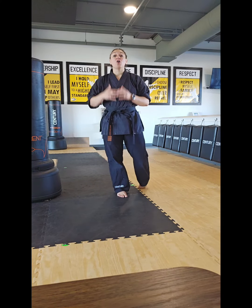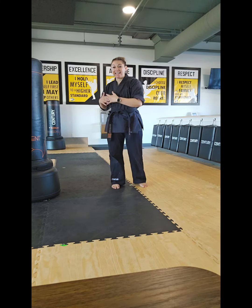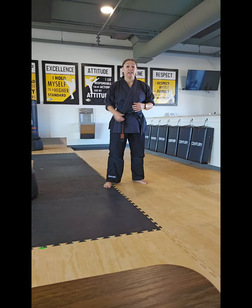Hey Touchdown families, Ms. Koster here, and we're going to be talking through our offensive sidekick. Our offensive sidekick is an attacking sidekick, so we're actually going to be too far away to hit the target with our actual sidekick.